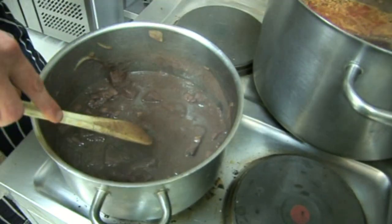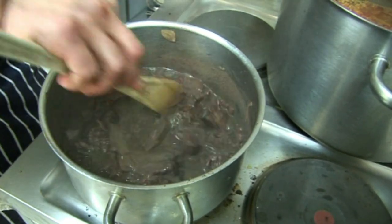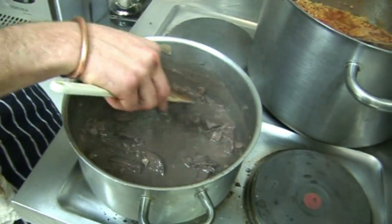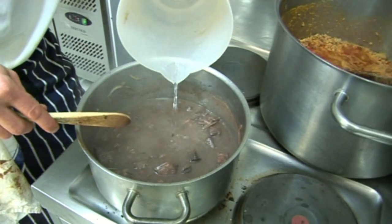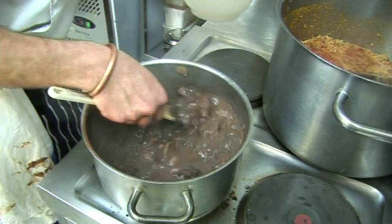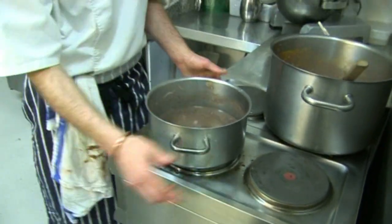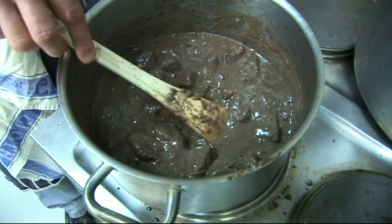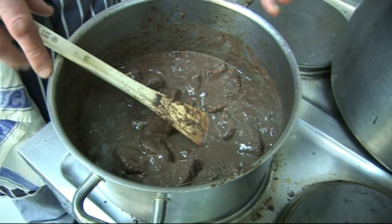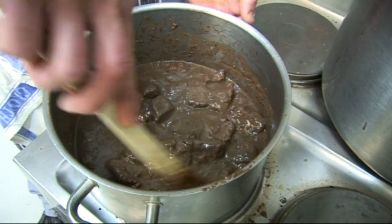Now let's check on the beef stew — the daube de boeuf. It's been reduced down with a gentle bubble. It's thick enough, but we're going to add some water to make it more liquid because it needs a little bit longer cooking. It's been about one hour. Let's put some more water and cook it through again — we'll check in one hour's time. So the beef stew daube de boeuf is ready now. It's been really well reduced down; during the cooking we've been adding some water as you saw, and it's well thick, well cooked, the beef is very tender.